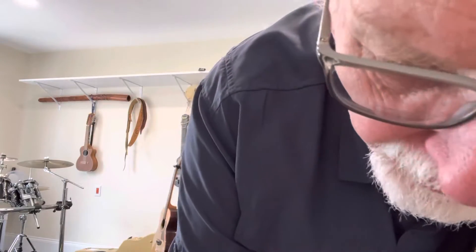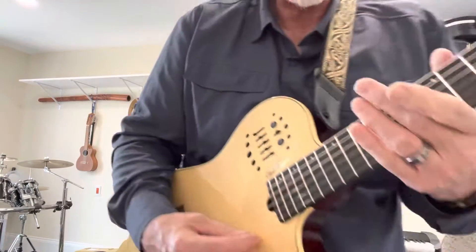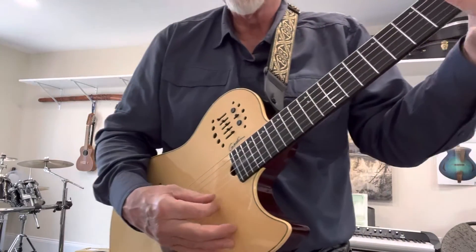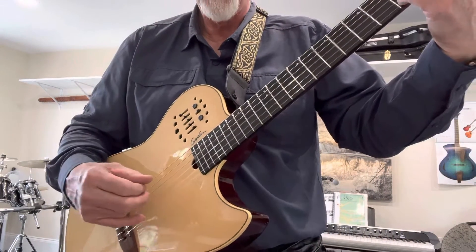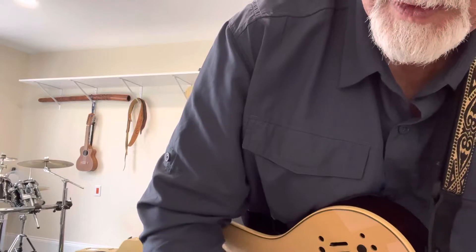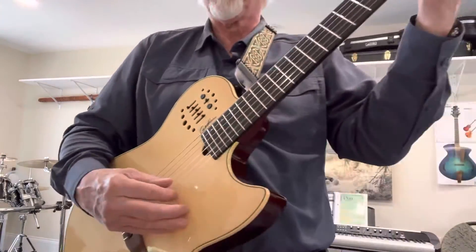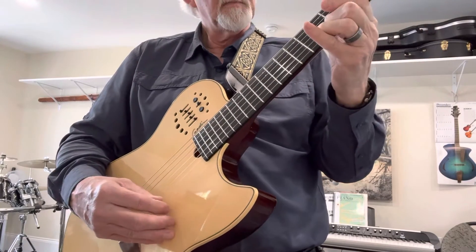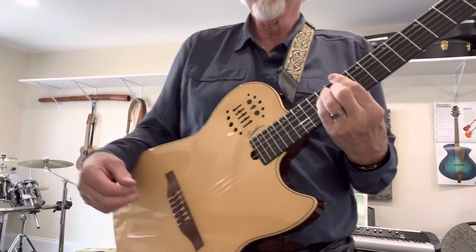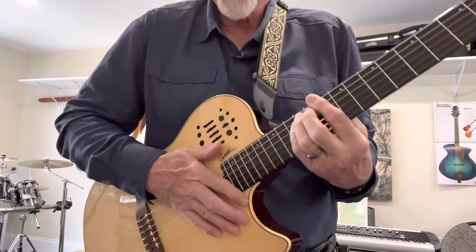We'll go back to organ and go back to 12, I think it was. Fantastic.